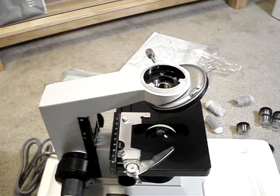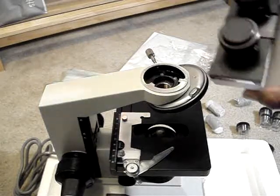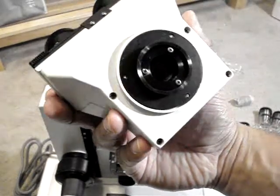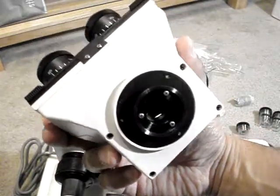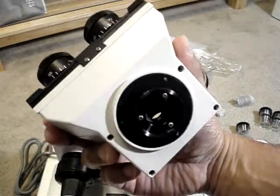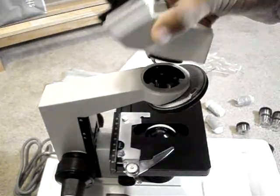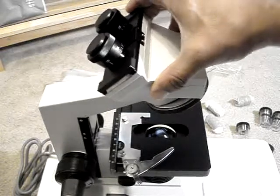I wanted to share with YouTube viewers about a Celestron microscope that I recently purchased. If you're one of those people that are interested in science and like to view things through a microscope, then this is definitely a good piece of equipment to own.